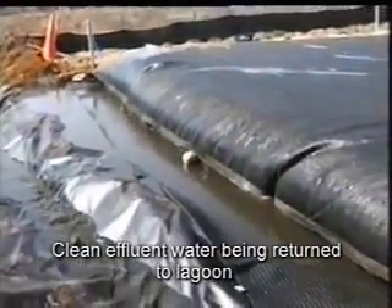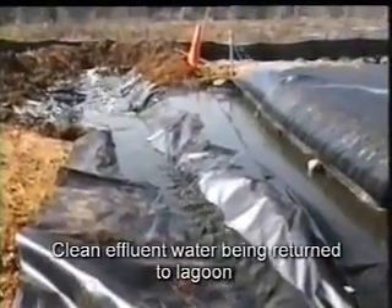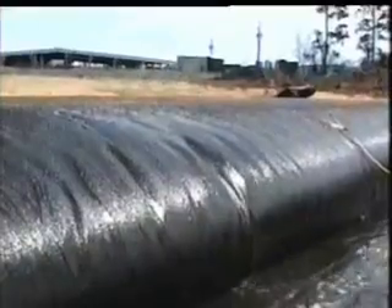Microbial action within the geotube further breaks down the solids and allows advanced composting to take place.